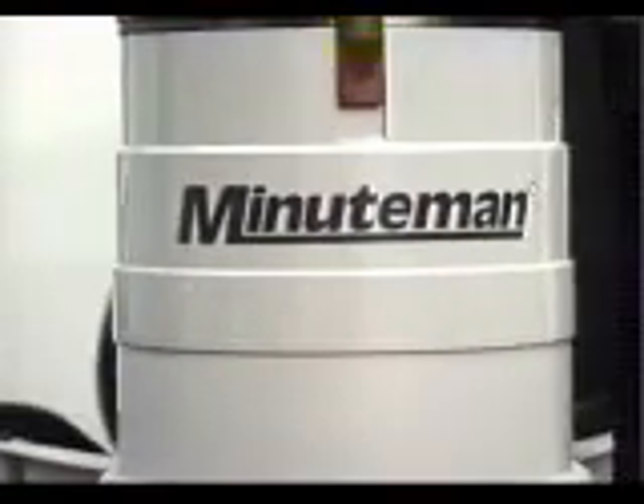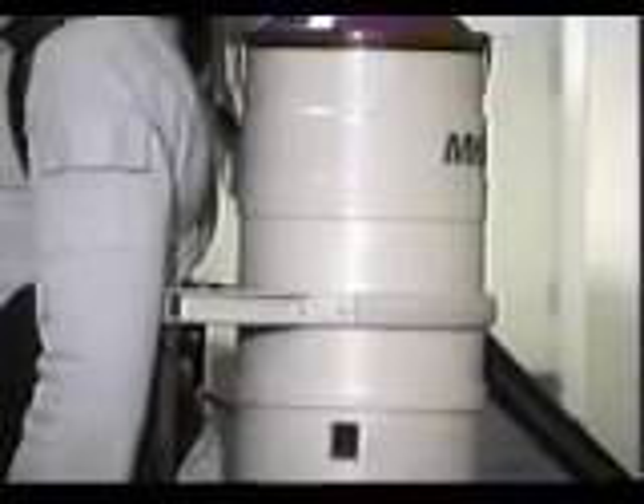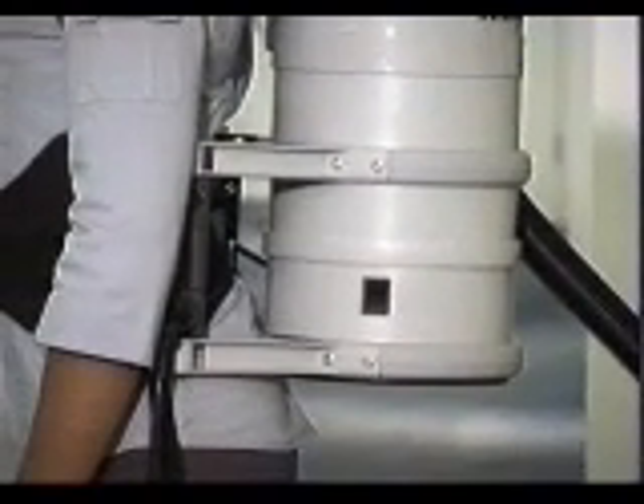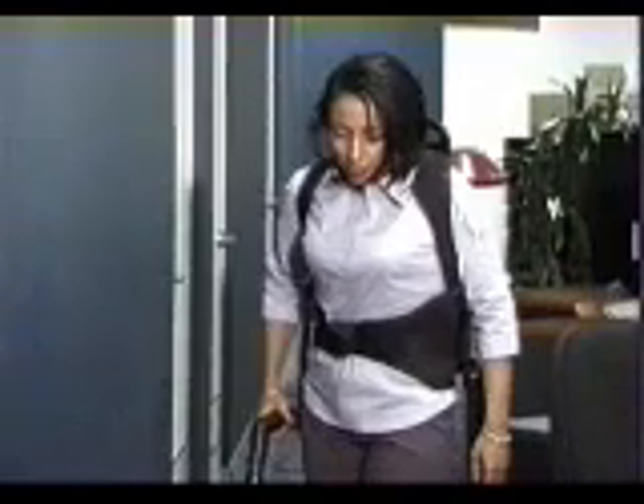A lot of thought has gone into the design of the BPV, and the most significant features are the ergonomics of the unit. Worker's safety is of key concern to managers. Most commercial cleaners work long shifts, so if you need to use a backpack hour after hour, you want it to be comfortable. So good harness design is essential.